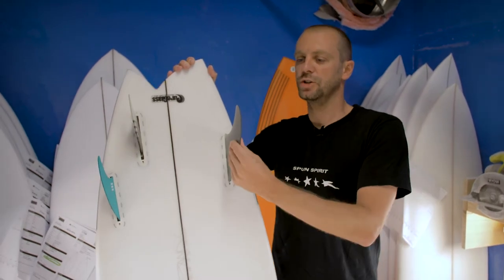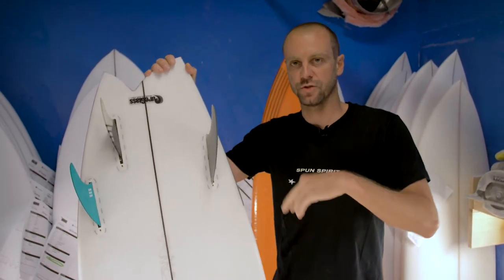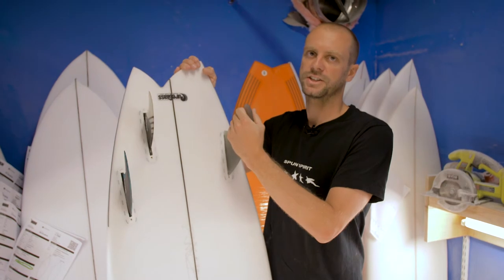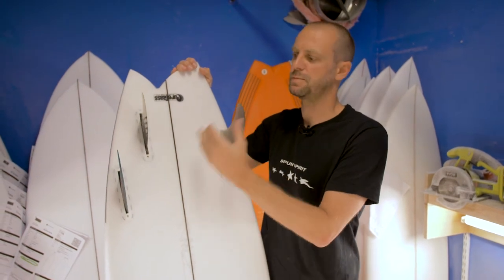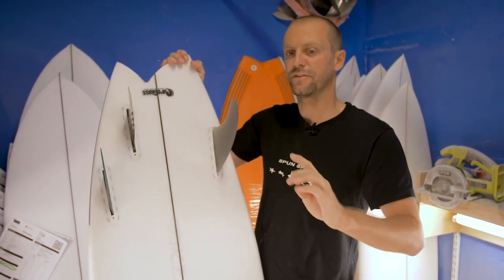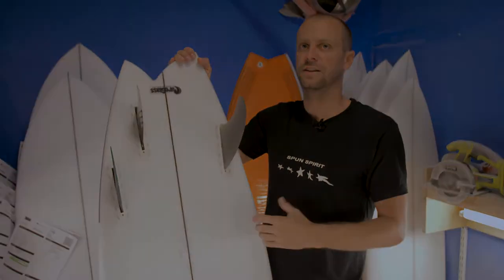It allows you to really use the toe side of the board to get that drive and down-the-line speed, and then really feel the heel — it's a lot tighter and it hooks off the top. Big twin on the toe for your drive and down-the-line speed, and a quad setup for that tight snap, allowing for those more critical turns off your heel.